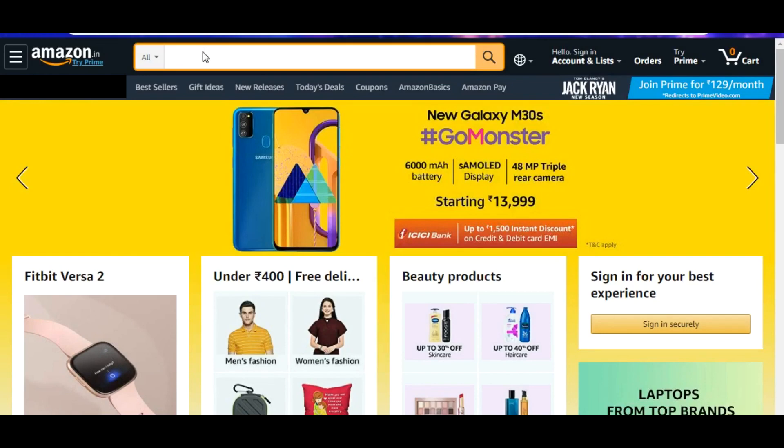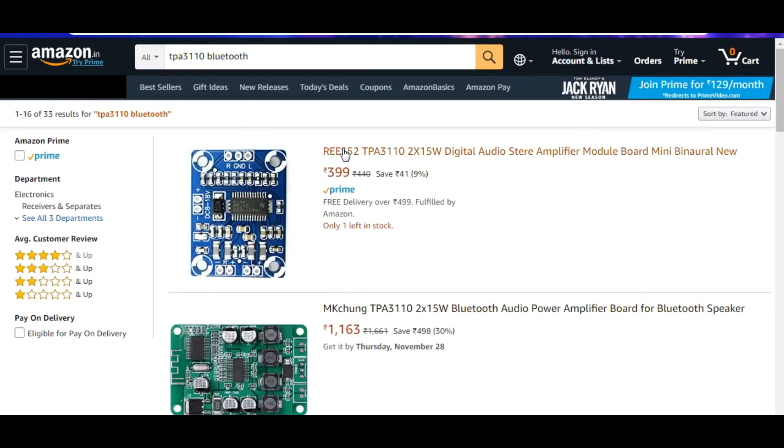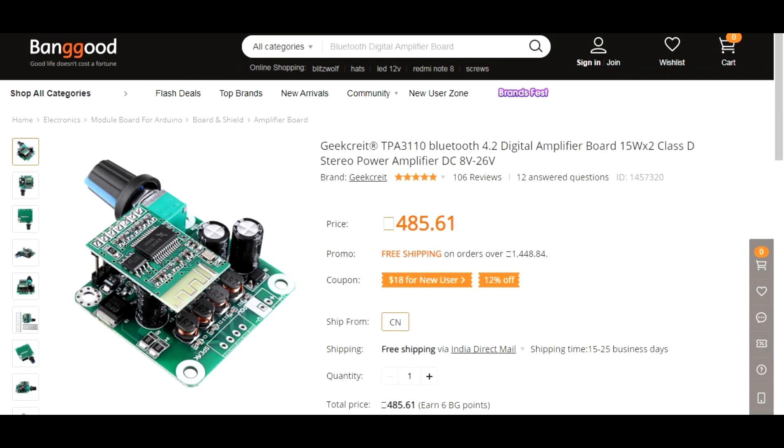Then I searched for a TPA3110 module on Amazon. I found one, but it did not have a Bluetooth module. I found another TPA3110 module with Bluetooth, but the price was $1163 — very, very high. I do not recommend buying this module on Amazon. Buy the TPA3110 module on Banggood; it is a very cheap price.